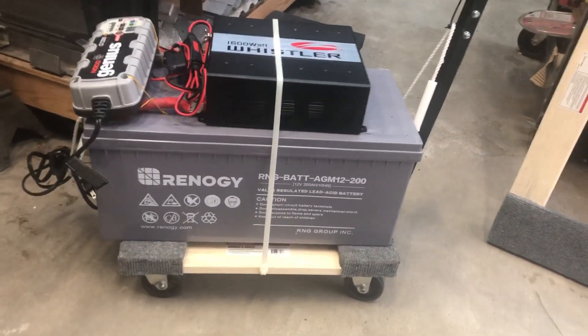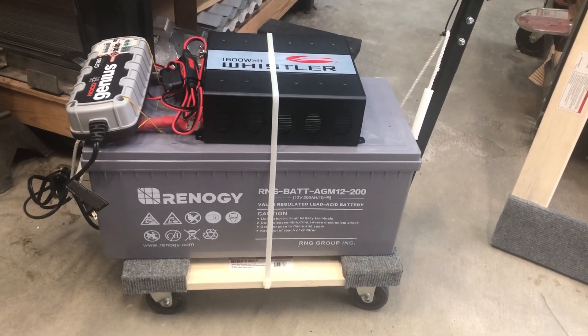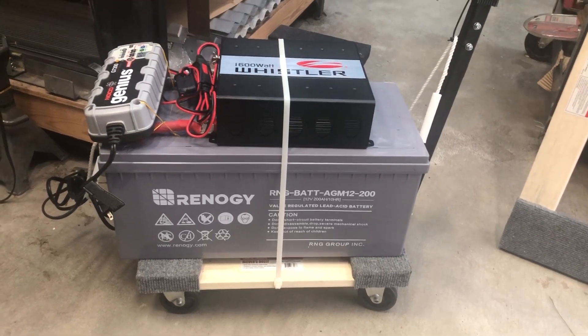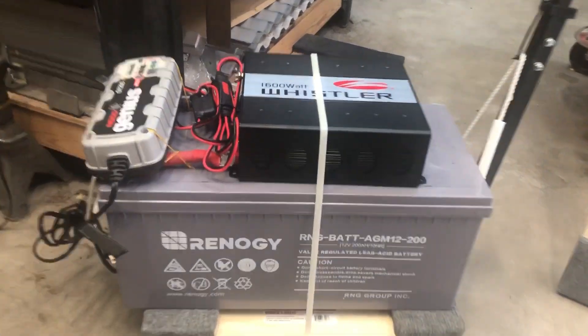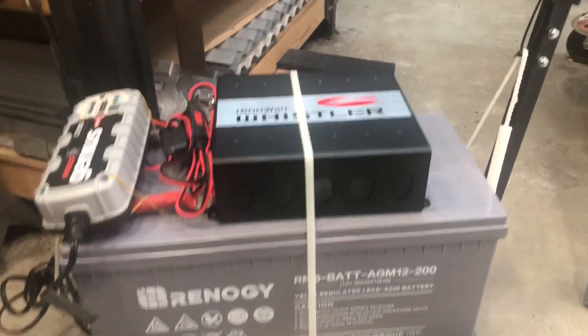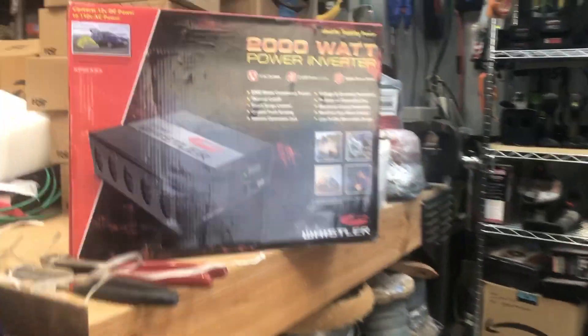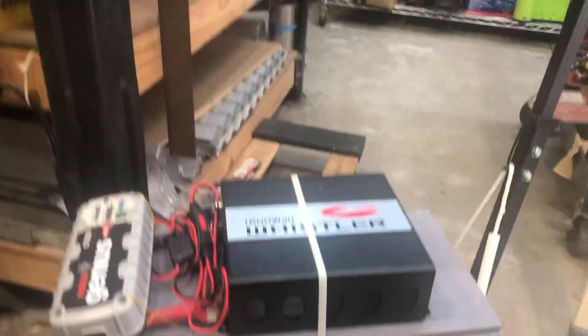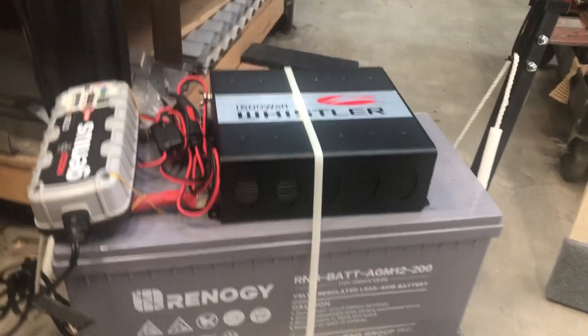Basically all I did was take the Harbor Freight little movers dolly and zip tied it on to hold the inverter. I was going to use a 2,000 watt, but then these Whistlers — they can do like for a couple of seconds twice their rated wattage.